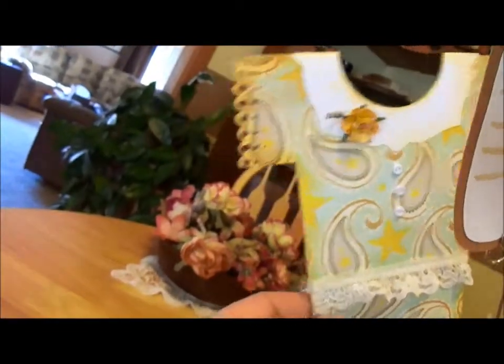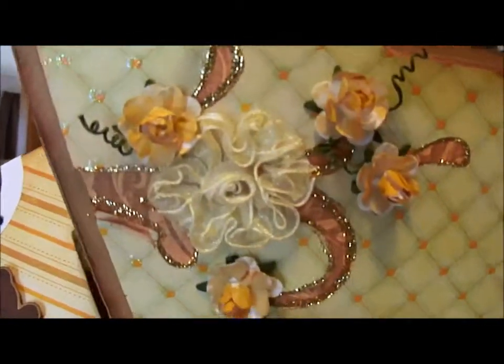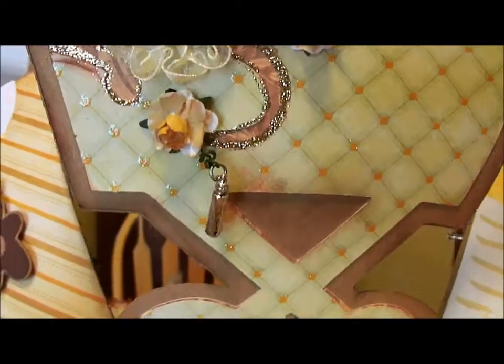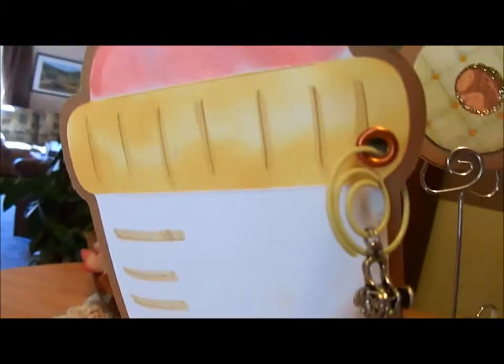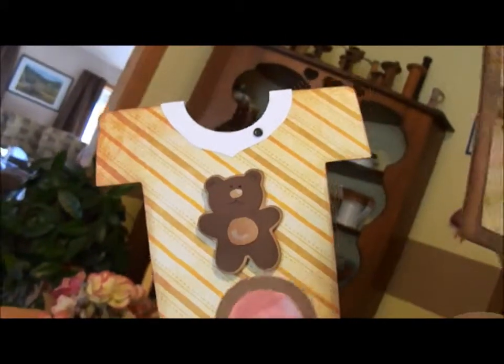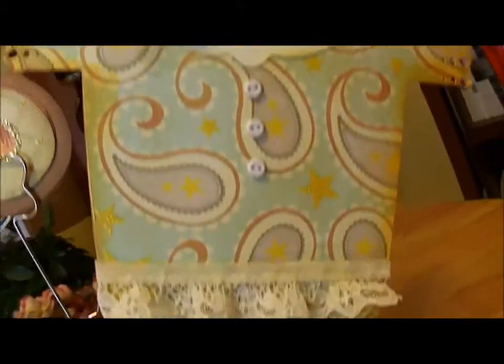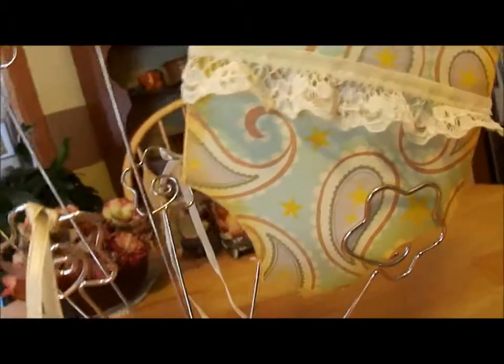And then you can see the other side — the girl's side — and I decorated both sides. The girl's carriage is just a little more frilly; it has flowers and things on it. This one has a charm — a little baby carriage charm. And then you can see the little boy onesie on the one side, and then the little girl onesie. The little lace is on there too.